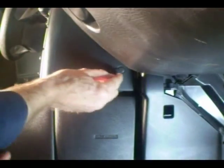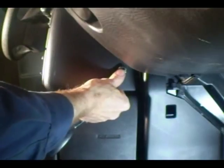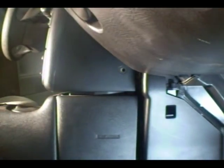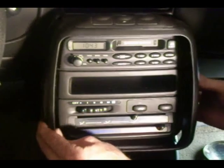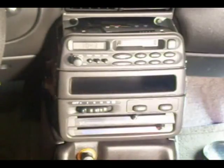There's one on each side, so you need to get two of those out. Now the cover just slides out, and then you have to disconnect the wire connector from the defroster button.